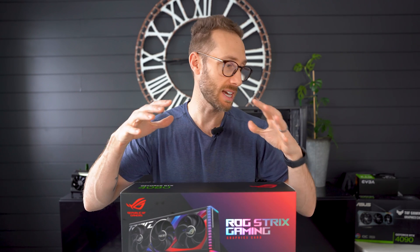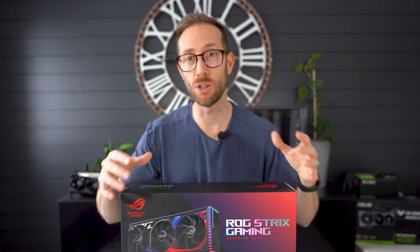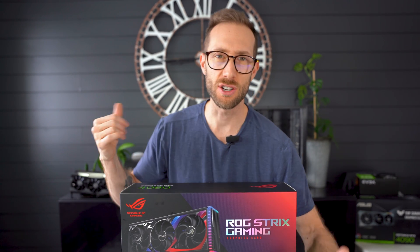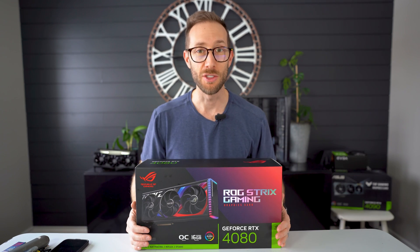I'm going to unbox the whole thing, put it in my system, see how it fits, see how it compares to a 3080 in size. I have a 3080 Strix and also a 3090 Ti, an EVGA, just to compare size. Then I'll review the benchmarks and give you an idea of what I think about the new Strix 4080.